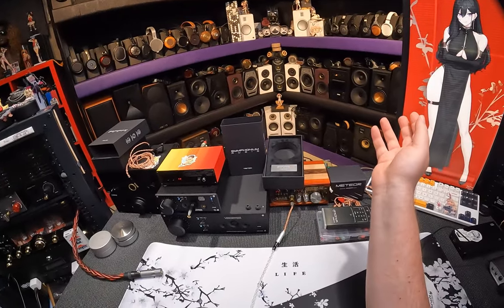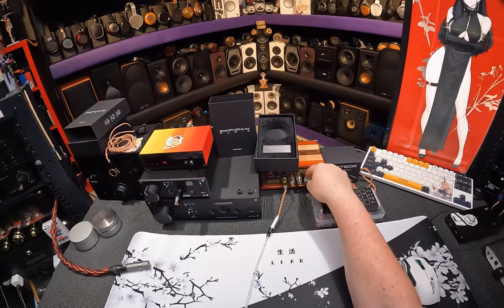Hi, I'm your host Seos Pantera, here on In-Ear Fetish, and we're here with the Tritons now.